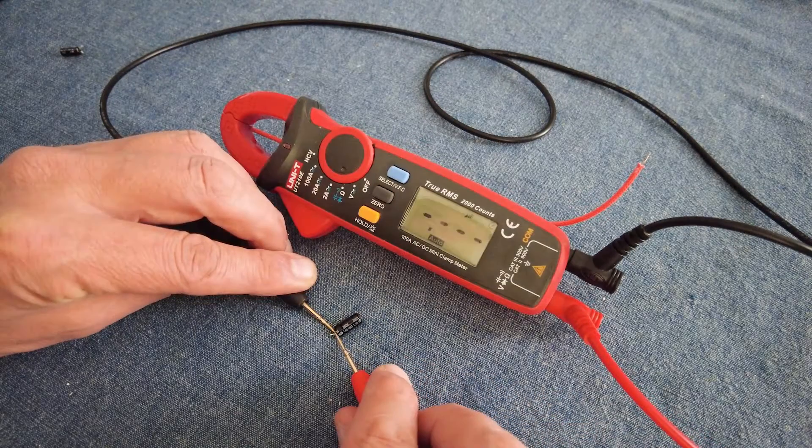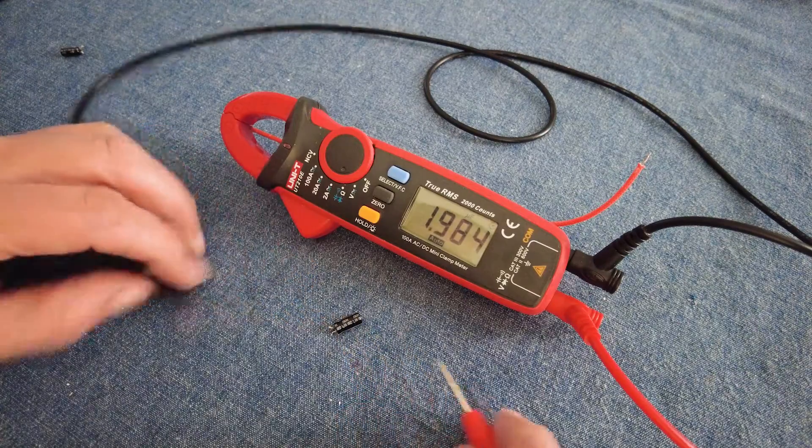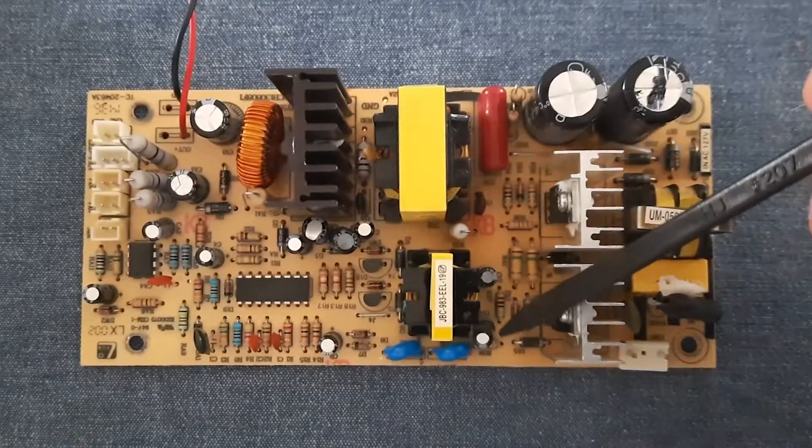Now to check the electrolytic capacitors. Many repair technicians replace all of them as they are so cheap and it is good practice. I set the meter to read capacitance and only two caps were bad — these two.